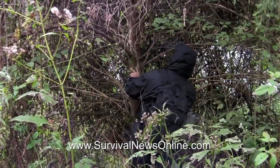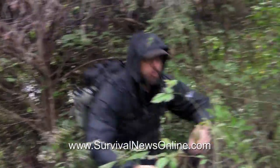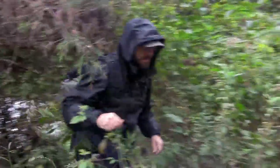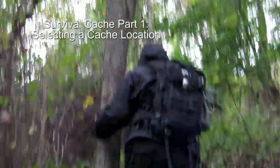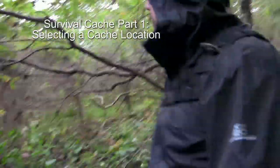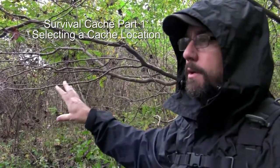The thing about this spot — if you hang it on the other side of the tree, you could walk by it for years and never see it, unless you knew it was there. I can hide something in there and even in winter when the trees lose their leaves, all that brush is going to be an effective concealment.